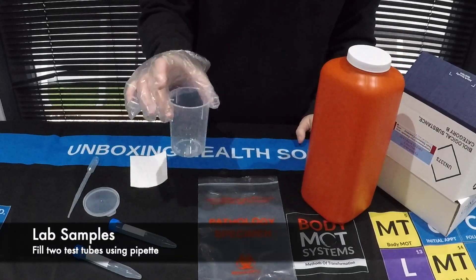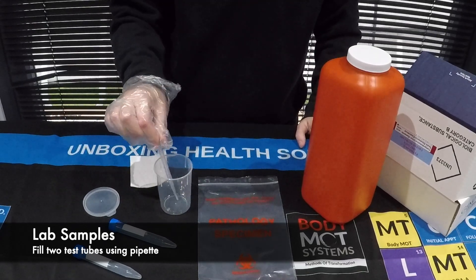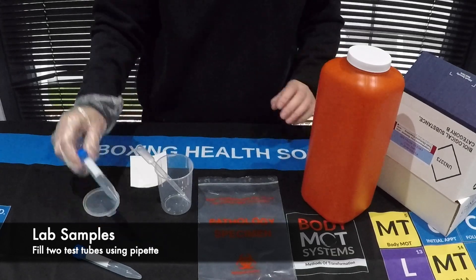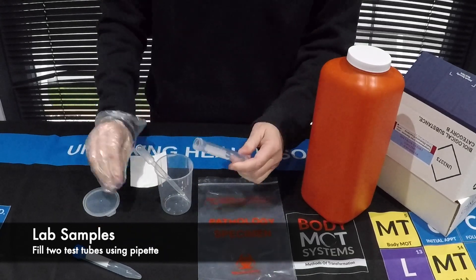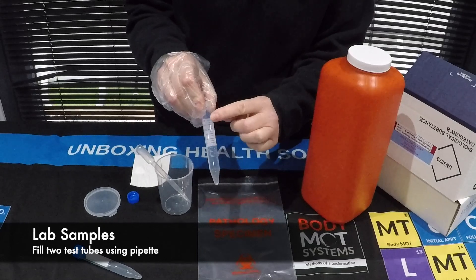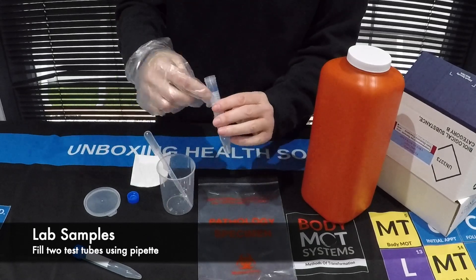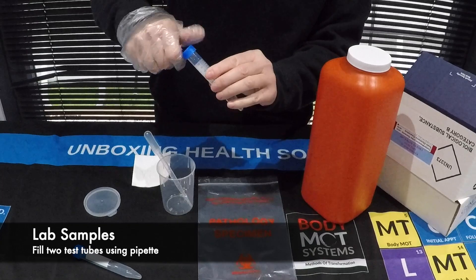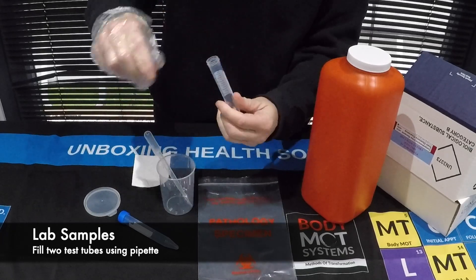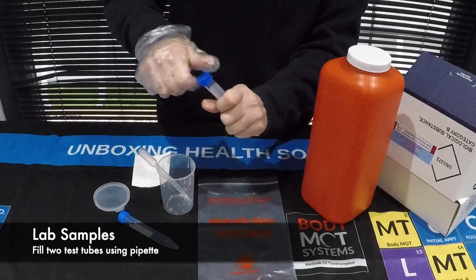Once you have your mixed urine sample in the cup, you're then going to take this pipette, squeeze the top, pop it in, suck the urine through the pipette, and then transfer it into the tubes. Take the cap off the top and you need to fill the tubes right to the number 14, right to the very top. Use the pipette — squeeze, suck, and fill all the way to the top. When you've reached the top, pop the lid back on and make sure it's nice and tight. Repeat the same for the second tube, filling it all the way to the top, then close and make sure it's nice and tight.